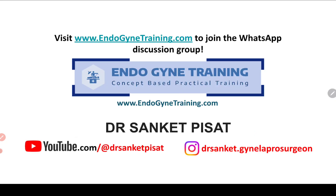For those of you who have not yet joined, I would like to invite you to visit our website www.endogynetraining.com where we discuss pertinent questions and daily life problems in gynae endoscopy. Do join the group by clicking on the link available on the website, and you can also take part in the frequent discussions that happen.